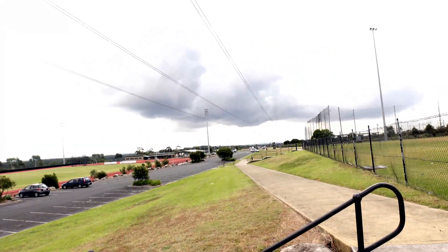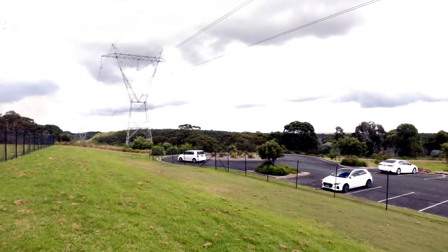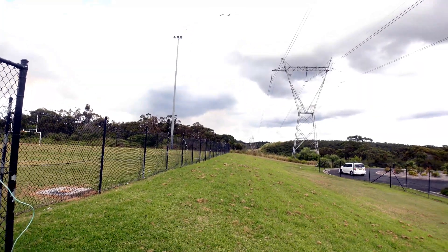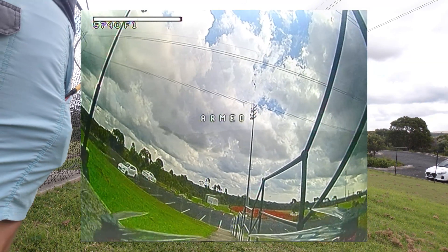We're down here at my usual flying field, and as you can probably see, there's some dark rain clouds overhead — and that's the direction we're going to send it. We're going to send it out over there and hopefully AirTag will find it for us. Time to get set up.